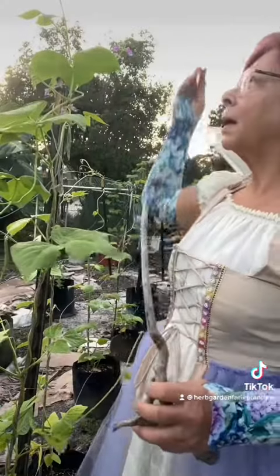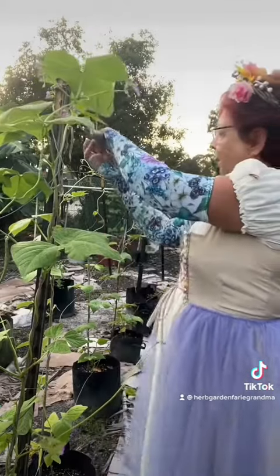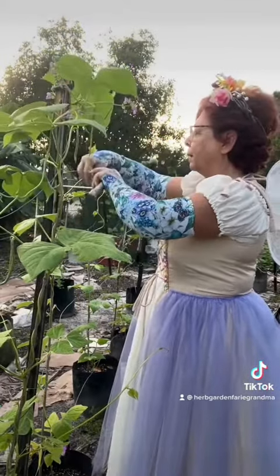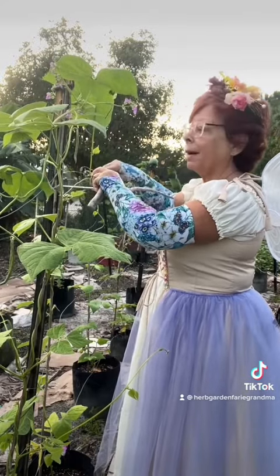If I don't, they get really, really tall — kind of like this one does. I'm going to bring this down and wrap it around the wire so that I can reach the green beans when it's time to harvest.